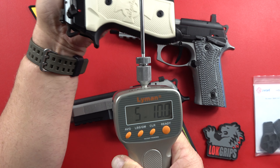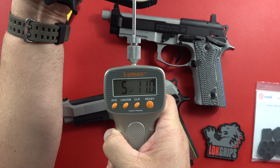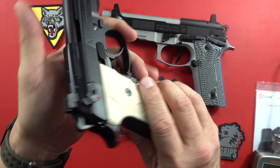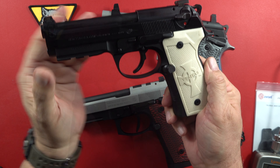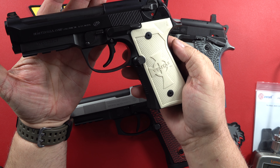You want to check double action? I'm going to guess it's somewhere around eight pounds. This is a little tougher as you may know. Oh, I was off — five pounds 10 ounces. I knew it was good, but that's pretty ridiculous. Let me try one more time: five pounds 11 ounces.